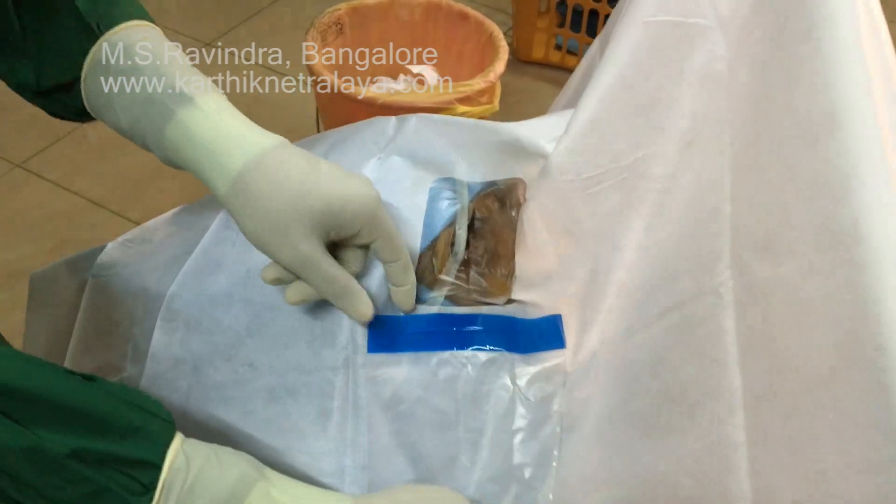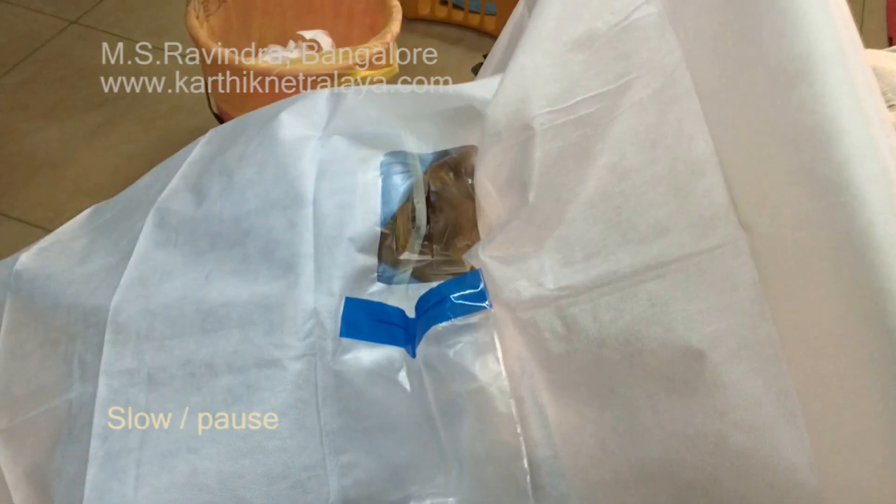A nice drape is now in place, well stuck, and the fluid bag is opened up.